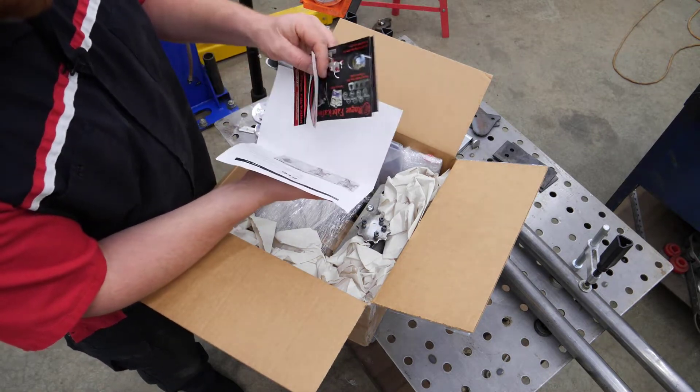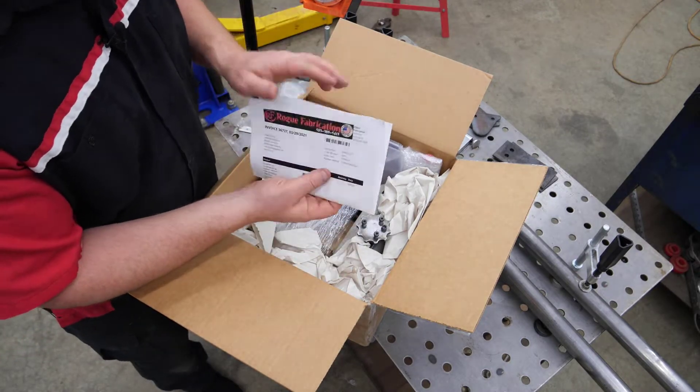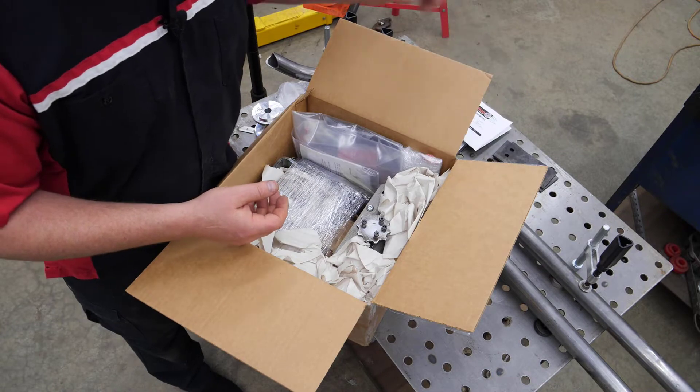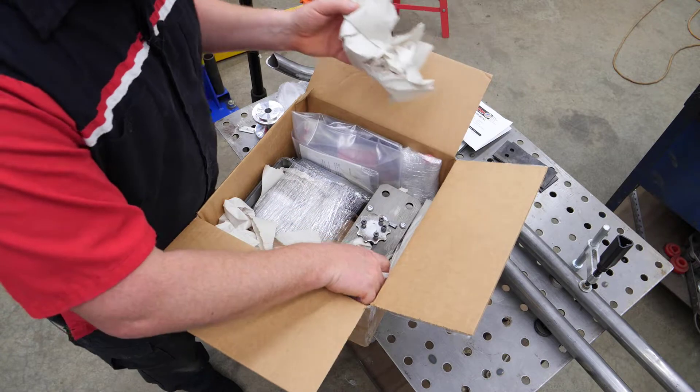Got some Rogue Fab swag. By the way, if you go onto their website and buy swag, you get set up into a drawing for some free stuff. So make sure you check them out for that too.